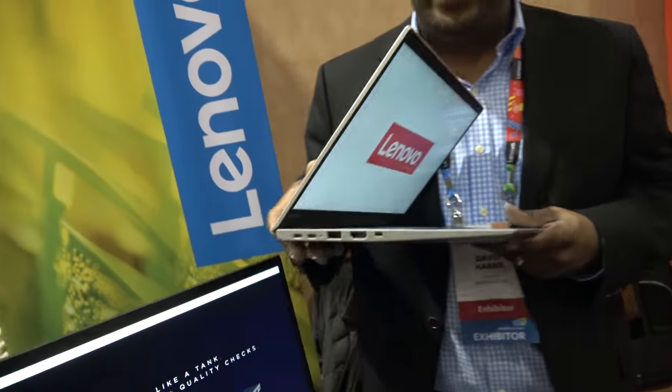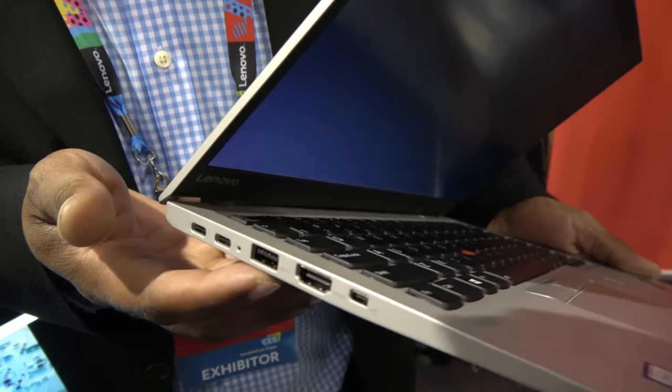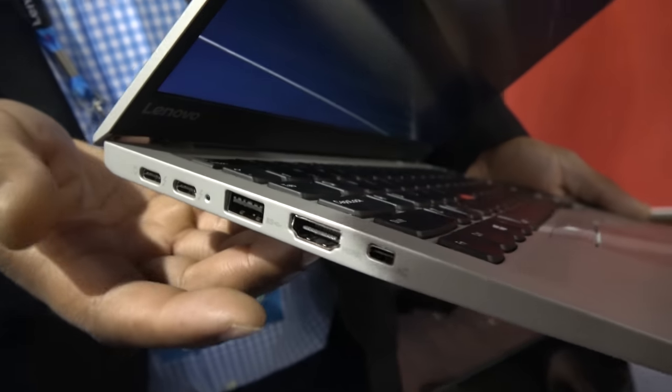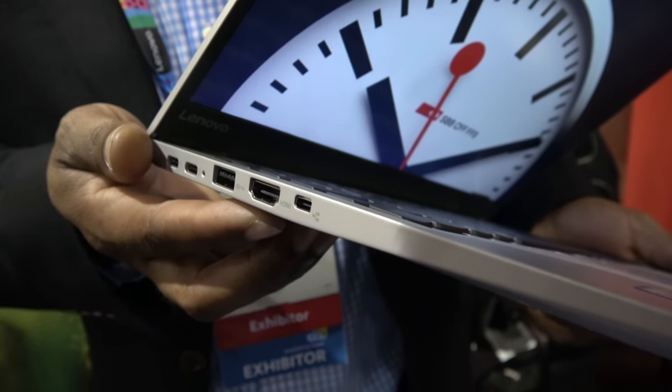You have two colors — the black one and the silver one. We also have two USB Type-A ports, so you get four USB ports total: USB Type-C and USB Type-A. There's also an HDMI port, and we have a mini RJ45 to get native RJ45 or Ethernet to the system.